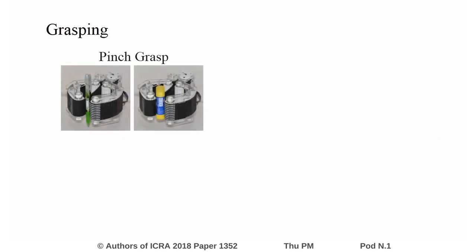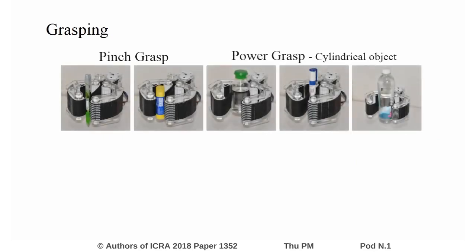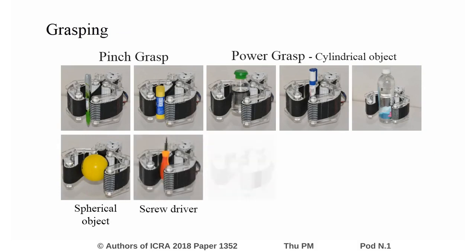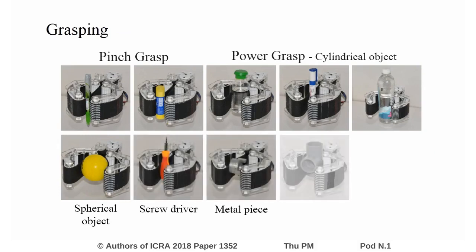The grasper is unique because it offers both pinch grasp through a rigid contact and power grasp through shape conformity or flexible contact. The shape conformity allows the grasper to handle a range of objects with irregular shape and size, as shown here.